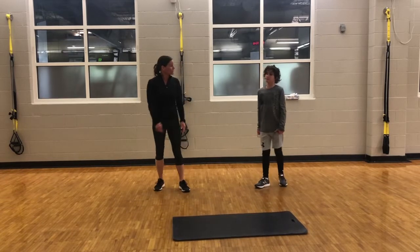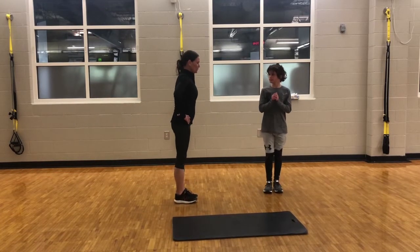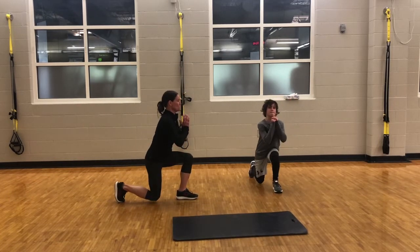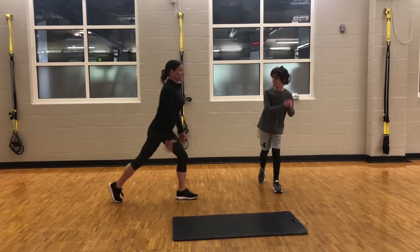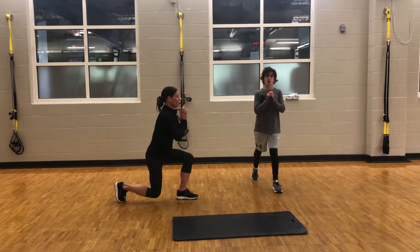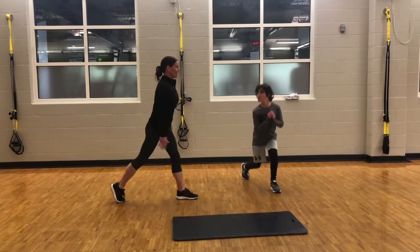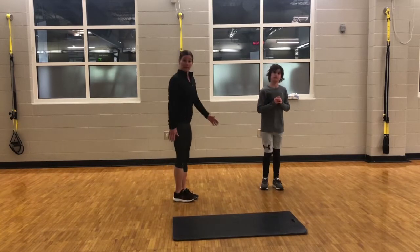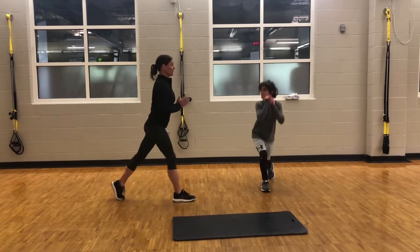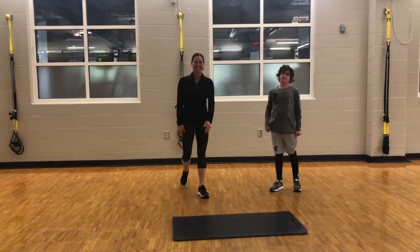And finally, we're going to finish up with some repeat reverse lunges. With the reverse lunge, I'll go ahead and do the side view. We'll start with our right leg — take your right leg, step back, come down, back up. You're not going to bring your foot back to the center; you're going to keep your right leg back and just go up and down. We'll do a couple of those. And three. Now we'll do our left leg — step that left leg back, go down: one, two, and three. That wraps up circuit two.